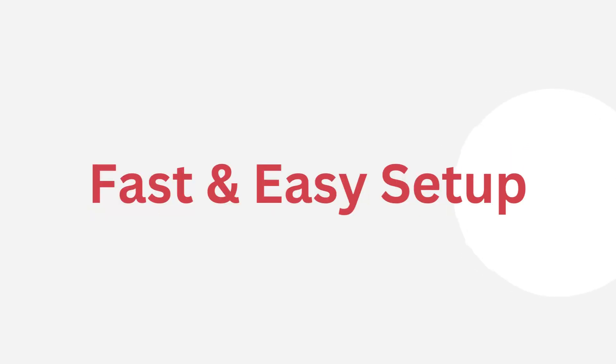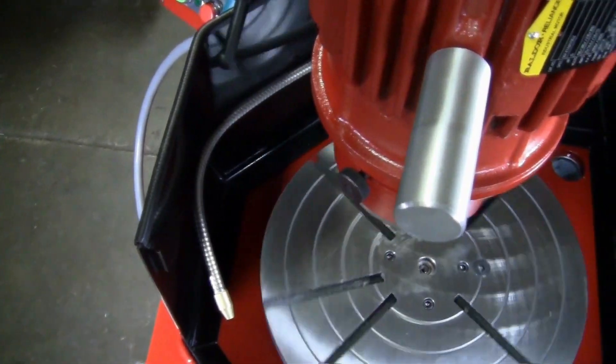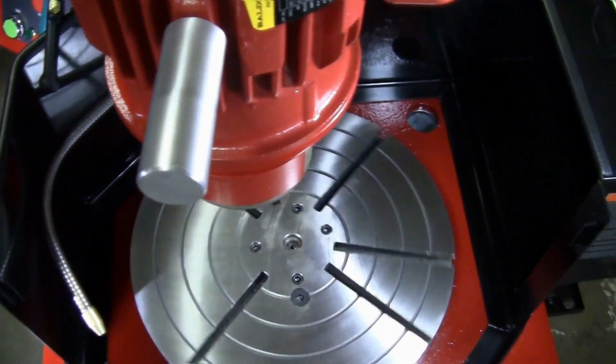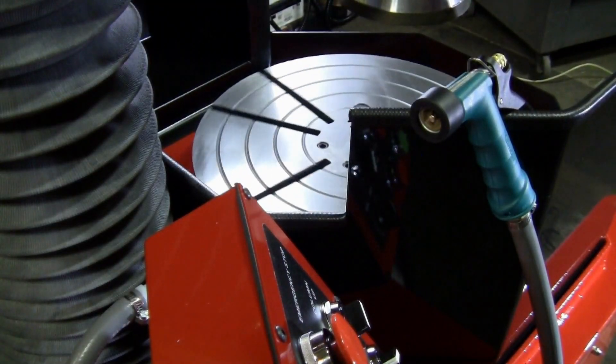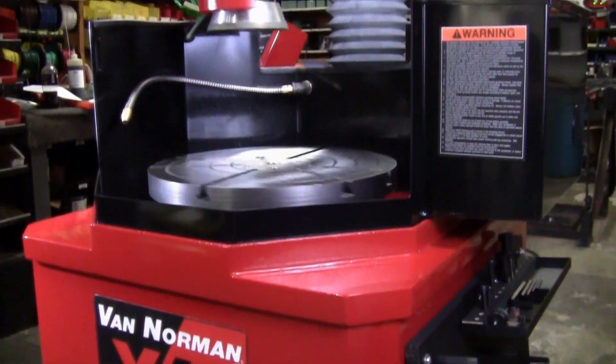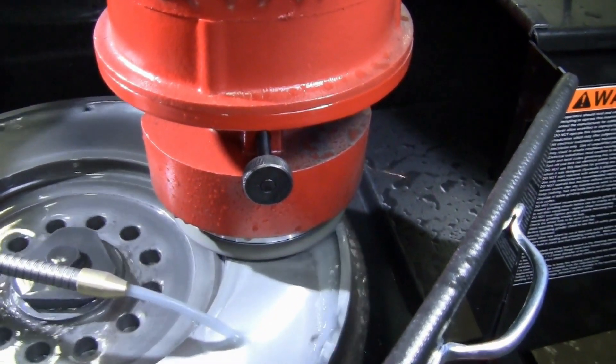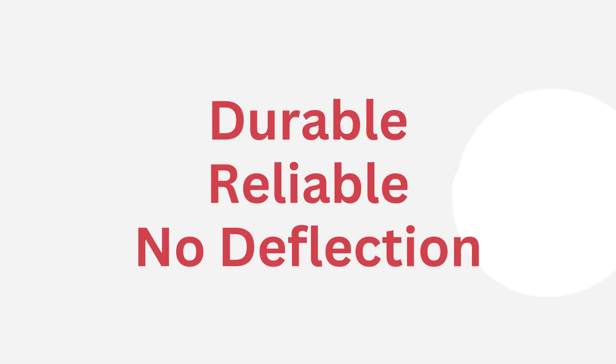Designed for fast and easy setup, the FG10000 will have you taking on additional customers in no time, providing a boost to your bottom line. It is made with an exclusive rugged base casting with cast-in table support and American-made proprietary grinding motors, which means more durability, more reliability, and no deflection.